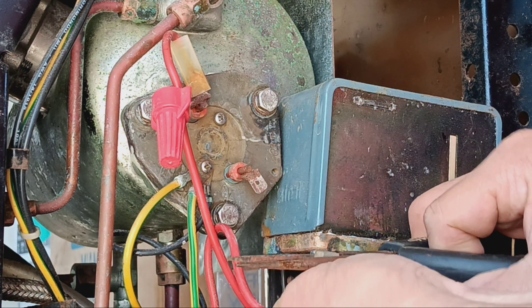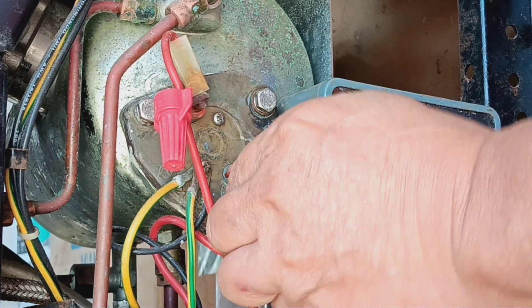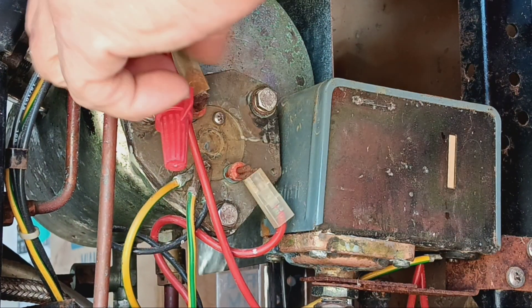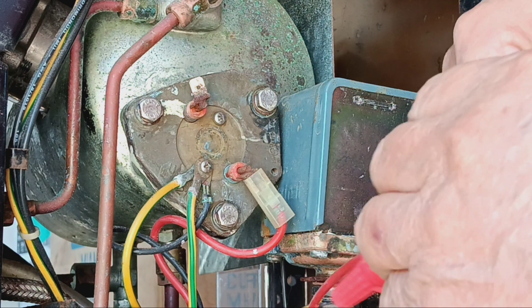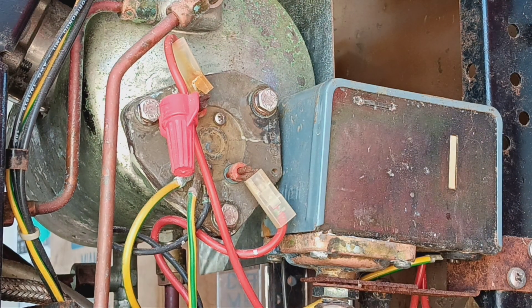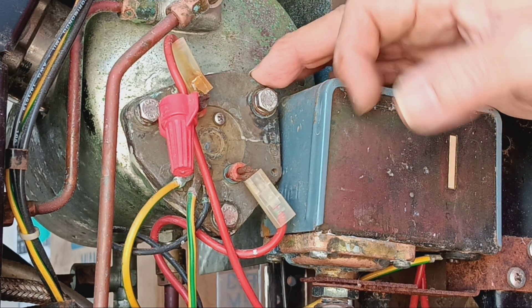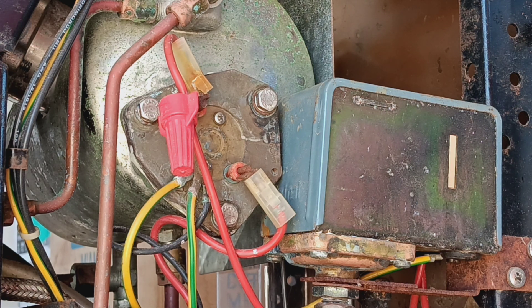Just squeeze with pliers a little bit — don't go overboard — and then press it on. Now it's hard to get on but nice and tight, that's how it should be. It shouldn't be where you can pull it off with your fingers. Inspection of the heating element is done. Just remember you emptied out the water, so if you're manually filling you'll need to refill it again.